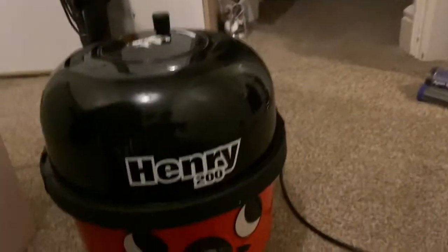I've put a new bag in it. It turns out the filter was fine so I left that, and it's nice and clean and it's all ready for sale. So I'm going to turn it on quickly for you now and then that's Henry ready to go.